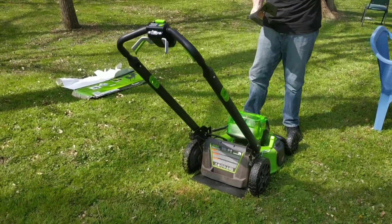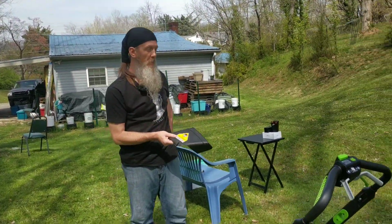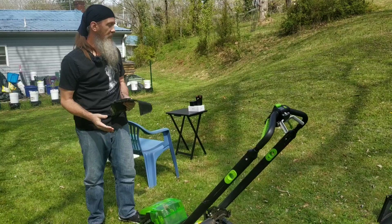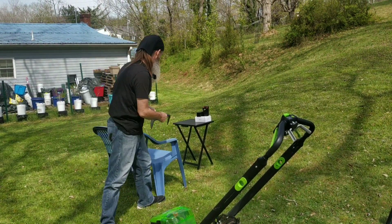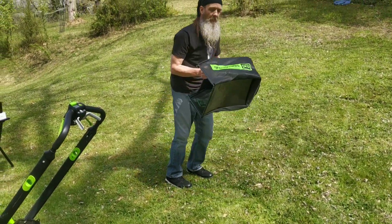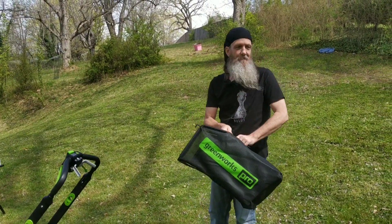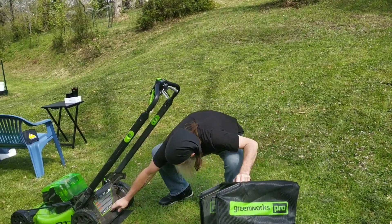That's the second way you can mow. The third way is with the attached bagger, which my partner is going to be demonstrating in this video today. I haven't installed it yet — it's the only mowing method I haven't tried yet.